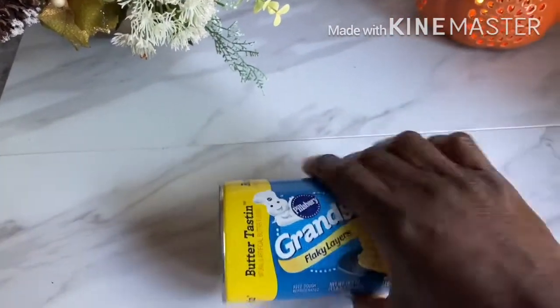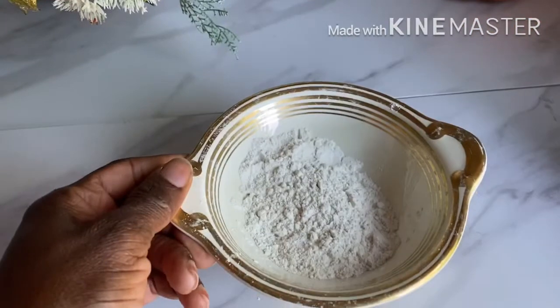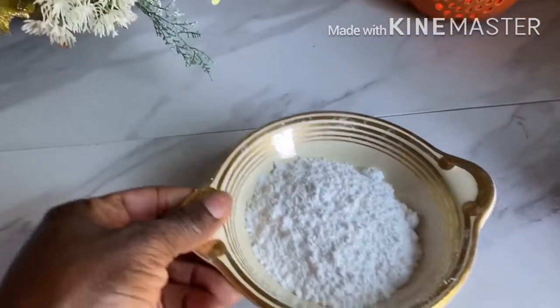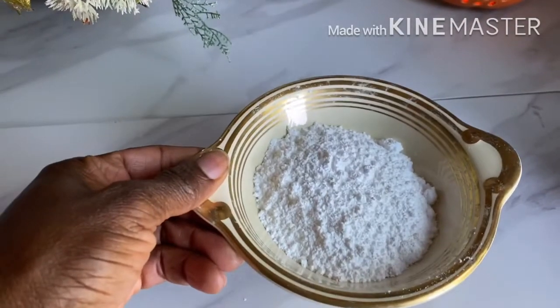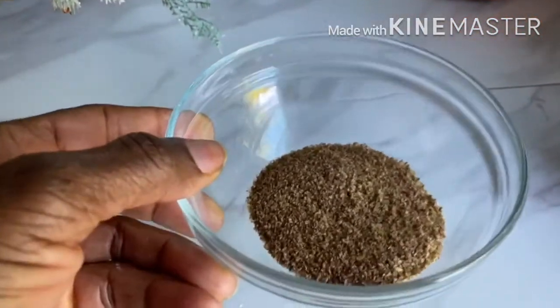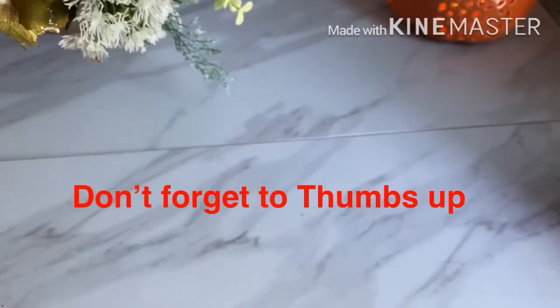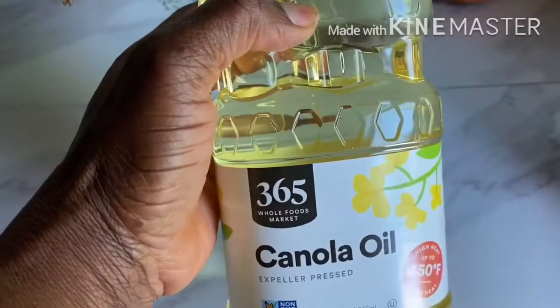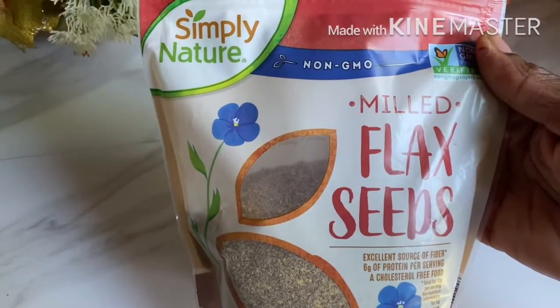We have the Pittsburgh dough, some flour to work on our surface, some icing sugar — powdered sugar or confectioners sugar — to sprinkle on it. We have flax seeds to make it a little bit healthier, and then we have our oil to fry.